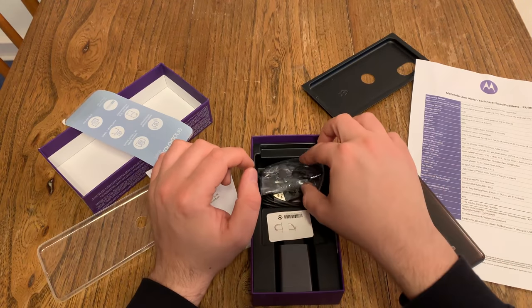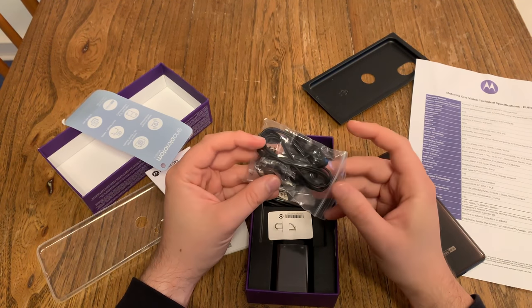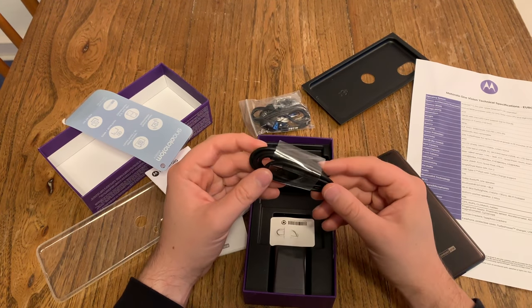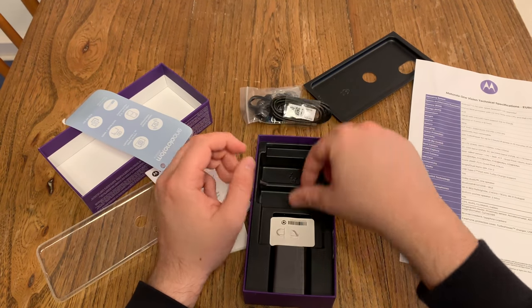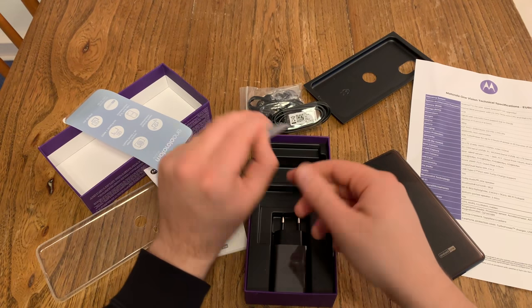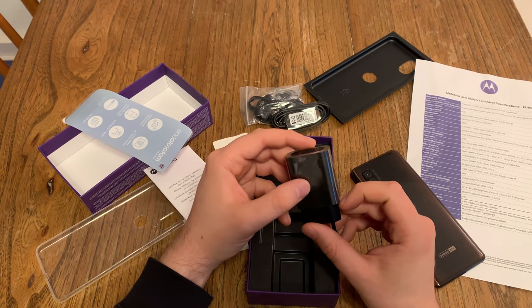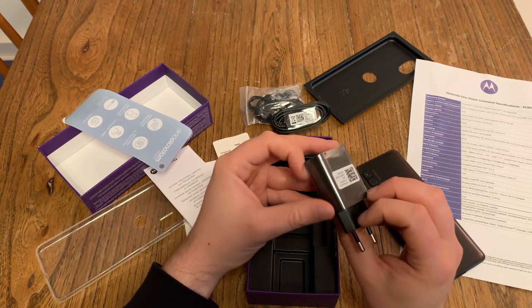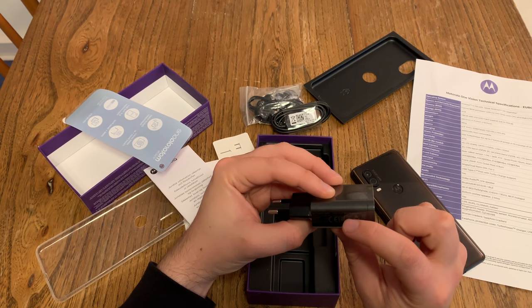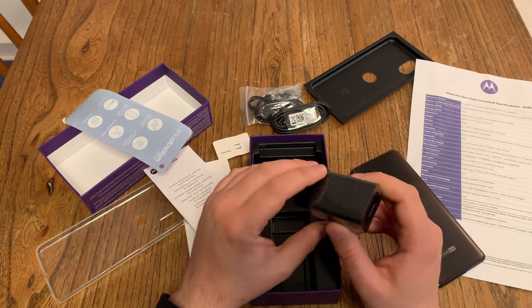Speaking about what else is in the box: we got wired in-ear headphones with different earpieces. We get a normal USB to USB Type-C cable, and we get our SIM card tool — new design here by Motorola. And we get our charger, branded Motorola Turbo Power, a normal USB port with an output of 12 volt 1.5 ampere, so it's an 18 watt charger.